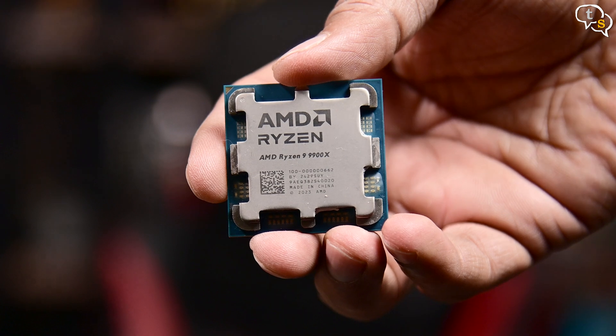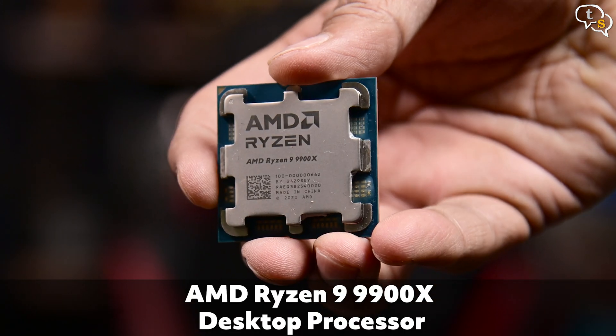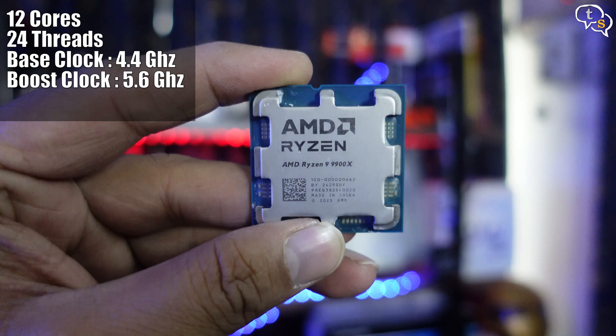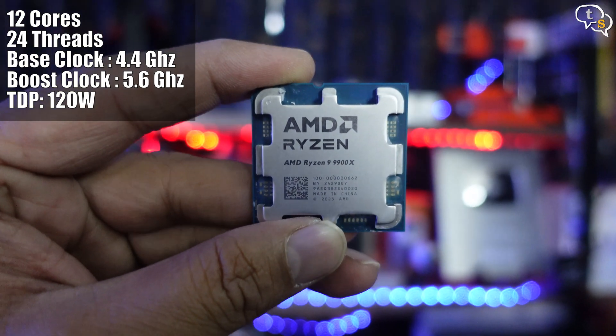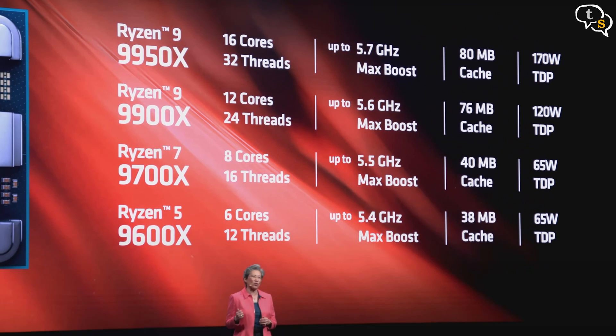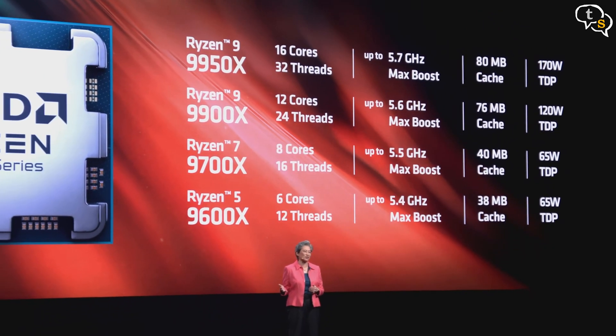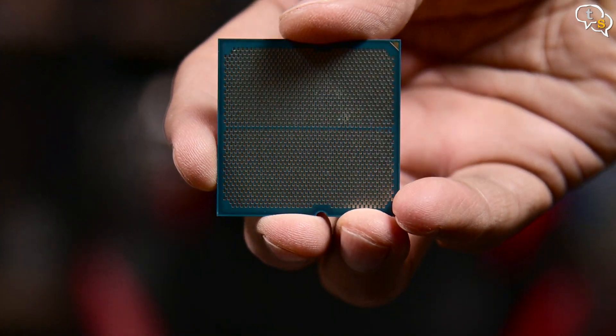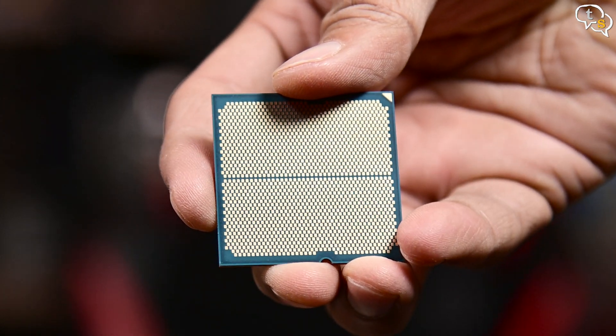Today's build is around AMD's Ryzen 9 9900X, which is one of their flagship processors from the 9000 series. It comes with 12 cores and 24 threads and has a base clock of 4.4GHz. The 9900X is manufactured using TSMC's 4nm process for their compute dies. It uses an LGA, or Land Grid Array, interface on the back, so all the pins are now on the motherboard instead.